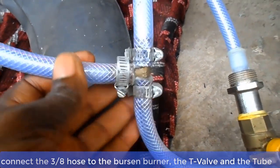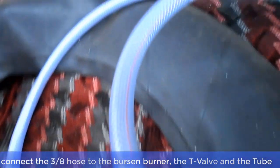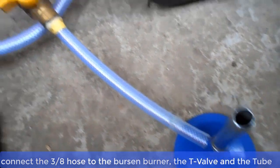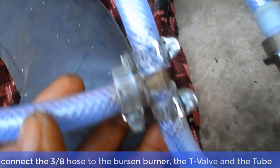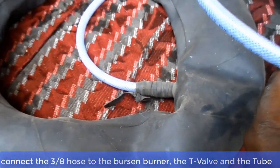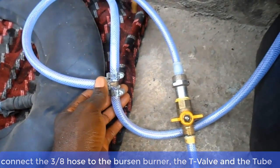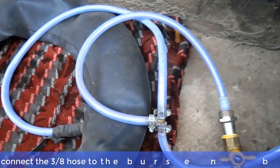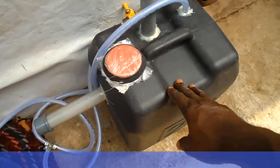Now connect the 3/8 PVC holes to the T-valve. And now ladies and gentlemen, your biodigester is ready.